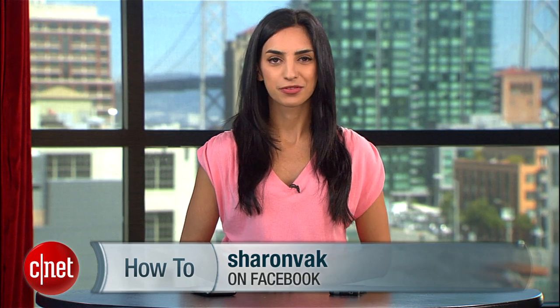Now I want you to take some awesome HDR photos and send them to me on Twitter. For more tips like this, subscribe to my Facebook page and howto.cnet.com. For CNET, I'm Sharon Vaknin.